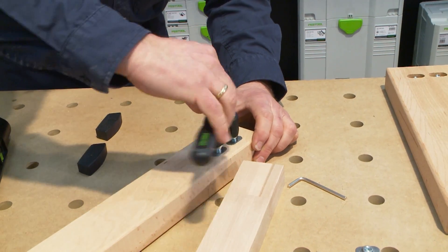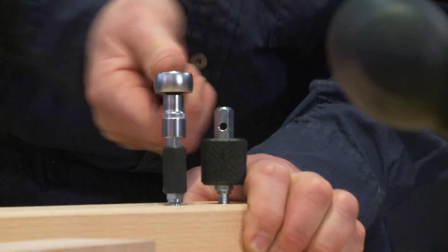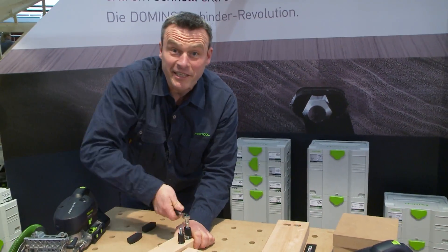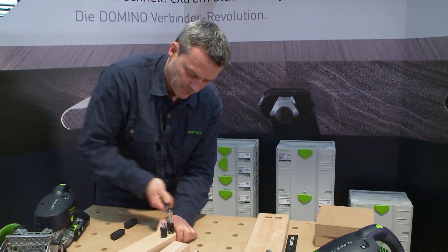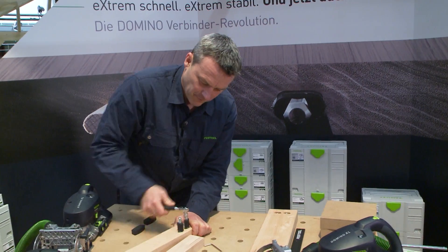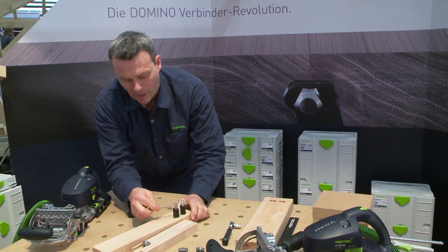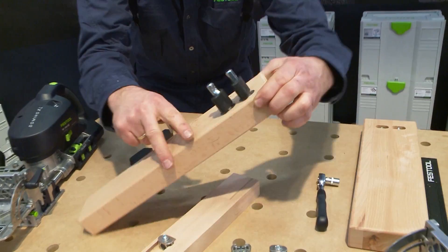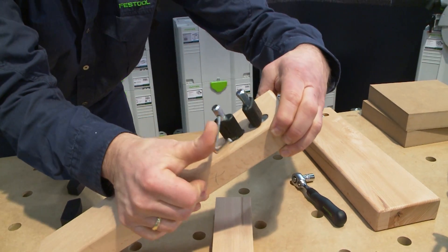I can do all of that with this ratchet here — both sides, of course. That is now all aligned here with these grooves on the side, so that I can enter the drill hole perfectly with my locking screw here.